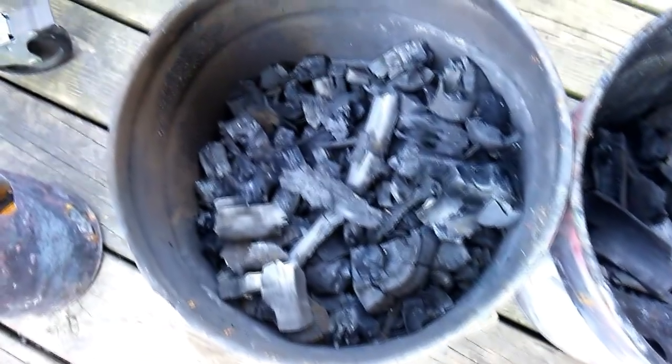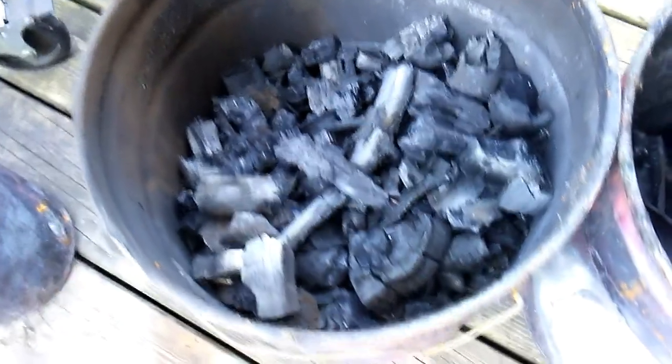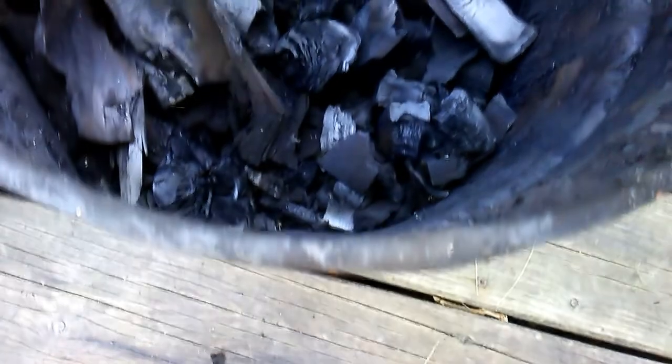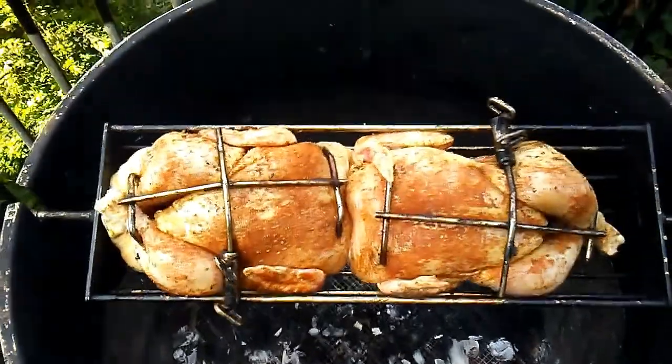Here's the finished product — about 50% of the pails are charcoal now. I removed a couple of brands that were not fully carbonized. I'll even use the bark. This stuff is not the most dense charcoal, but it still cooked really nicely.